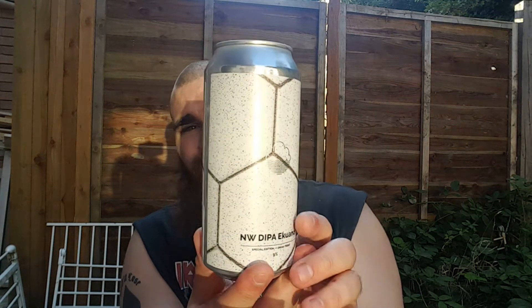I have another Cloudwater with a mouth. Cloudwater NW DPA Equinox. I love the can.